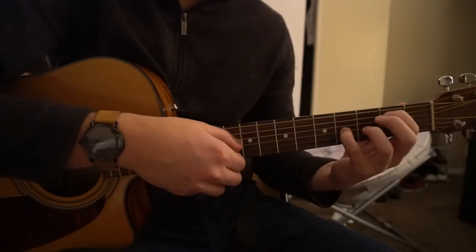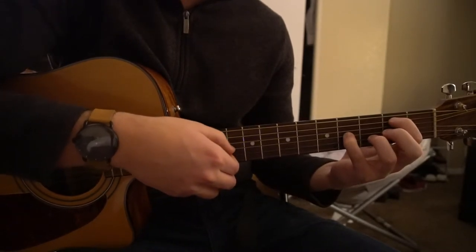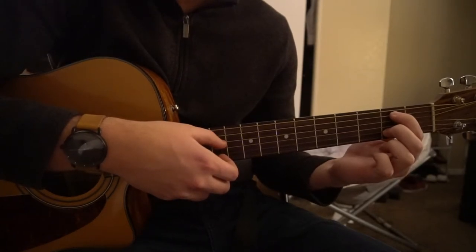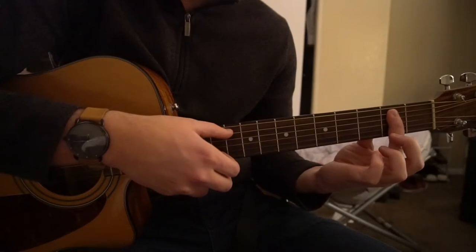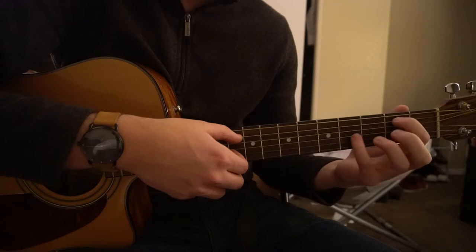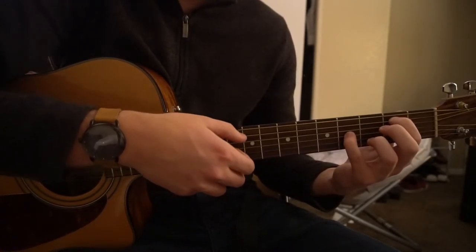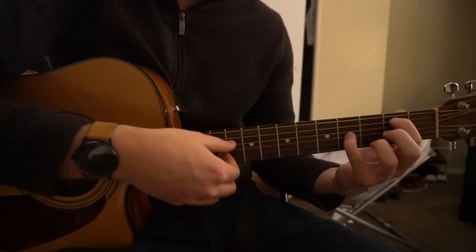On the 3rd time, I added my middle finger onto the 2nd fret of the B string. You can also just bar it to hit that note. So it goes A, D, G — A, D, G — A, D, G, B — A, D, G.